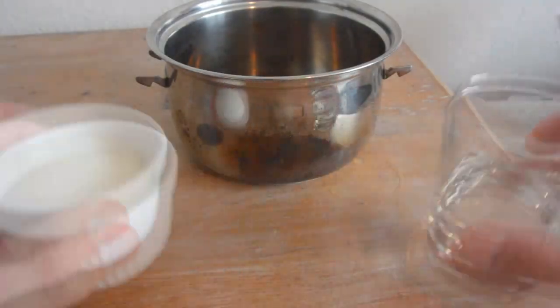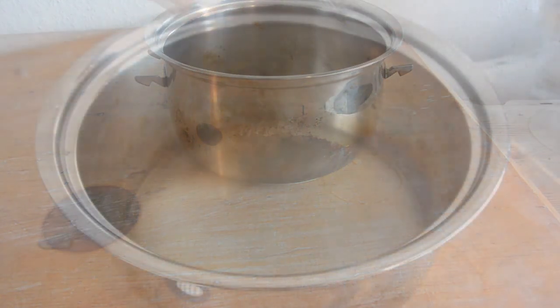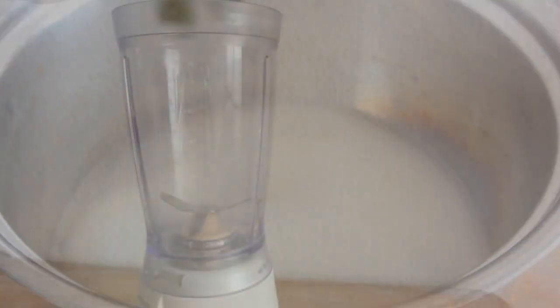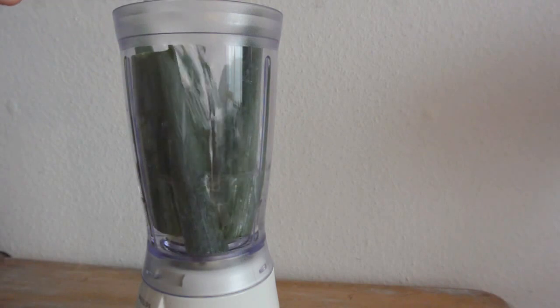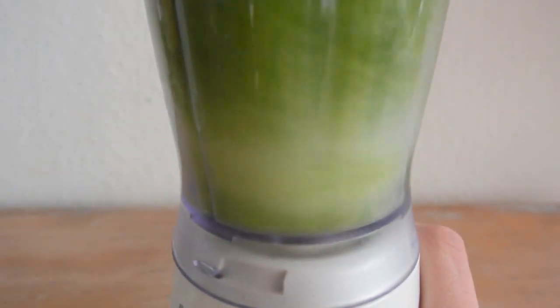The first recipe is the sorbet ice. We need 150 grams of sugar and 150ml of water — one to one — and we'll give this some heat later on. We also need 400ml of water and 6 spring onions, and we are going to blend this for the color and the flavor, then mix it with the sugar syrup.